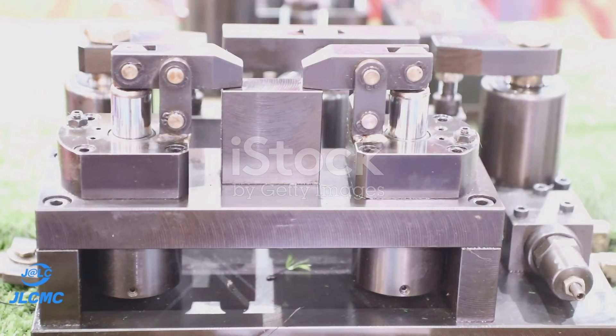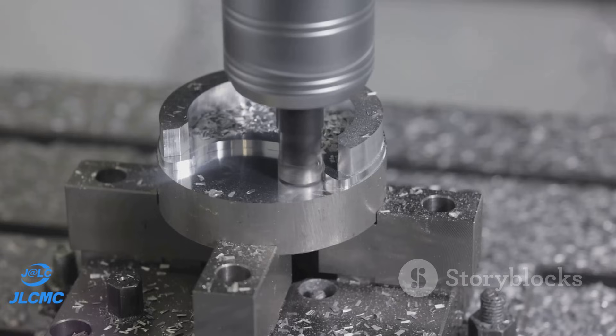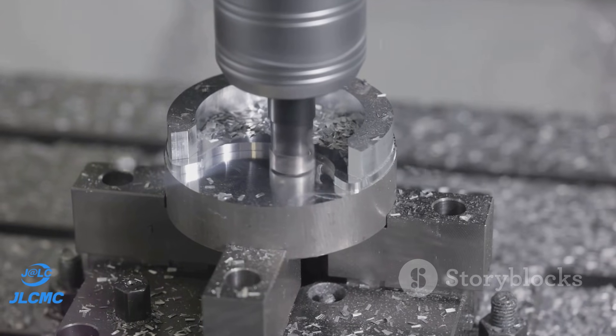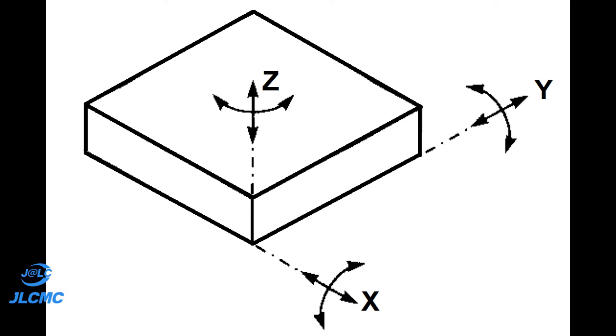The third location principle is constraints. Location should prevent both linear and rotary motion of the workpiece along and around the three major axes: X, Y, and Z. The shown plate can move along all three axes and can also rotate around them, so the location system must positively prevent all these motions.